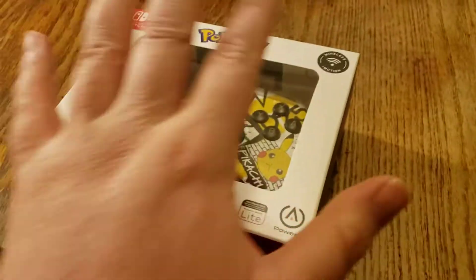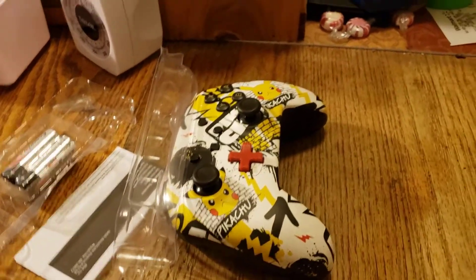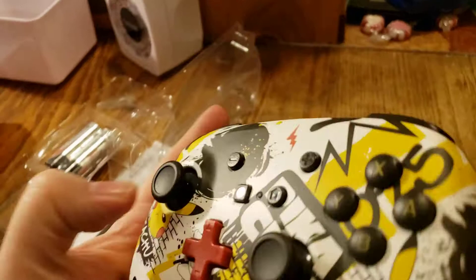And I'm going to open this up and see what's inside. Okay, so here's the controller here.